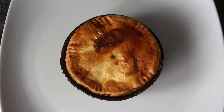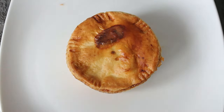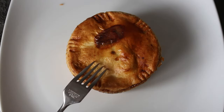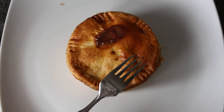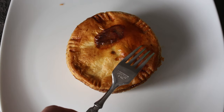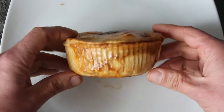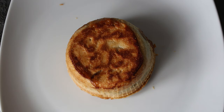Let's take it out of its casing — nice easy slide. We have this nicely coloured lid that has taken on a decent shade of brown, and the underside has also cooked nicely.